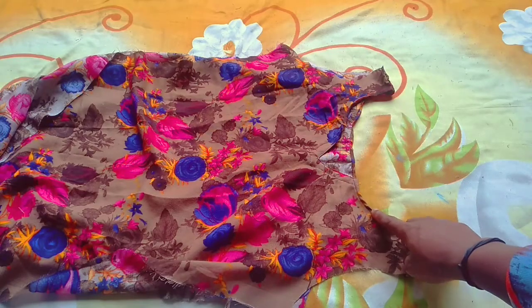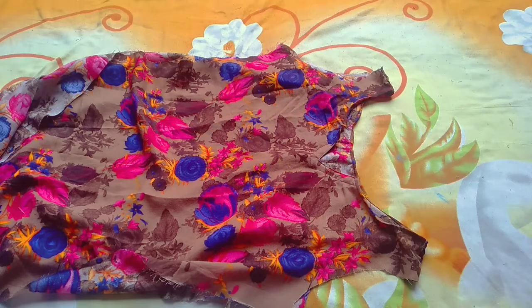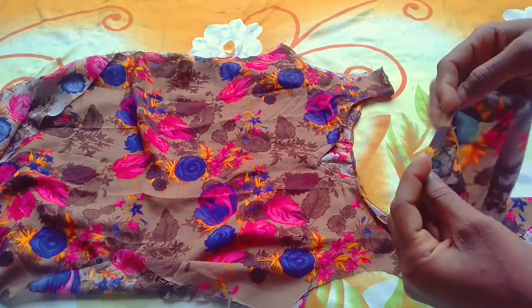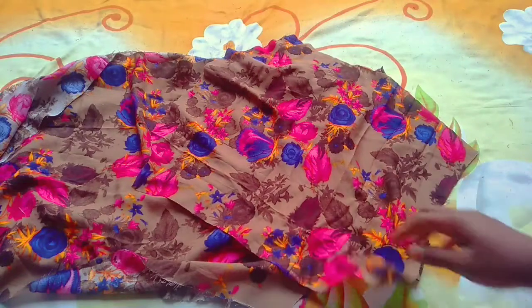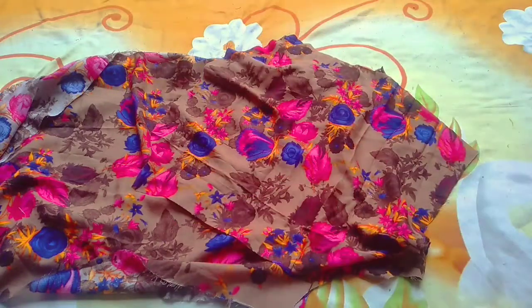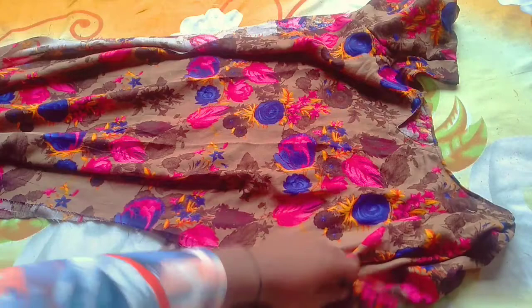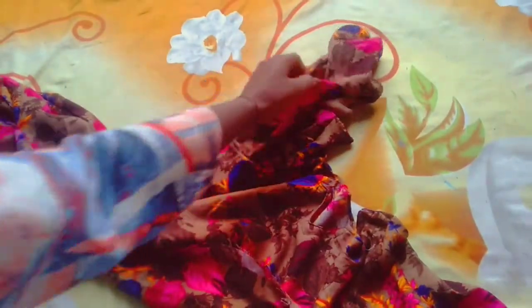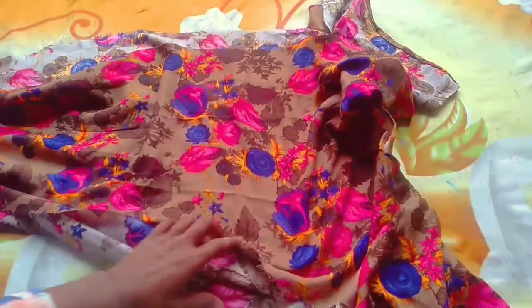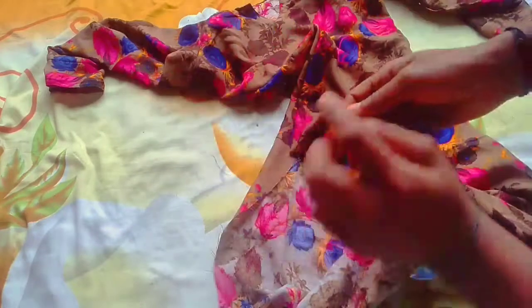I have put a slit here and made a neckline, and I have done the same in the back neck. I have joined the shoulder and my sleeves. I will put a slit on the side and attach it.